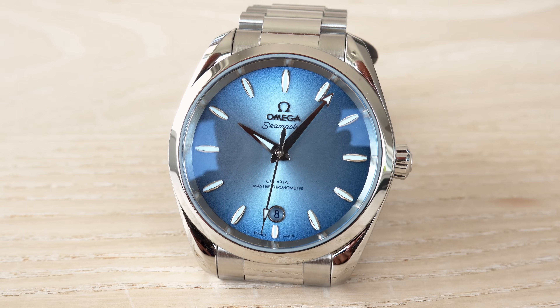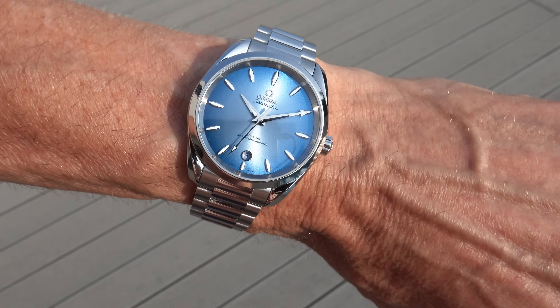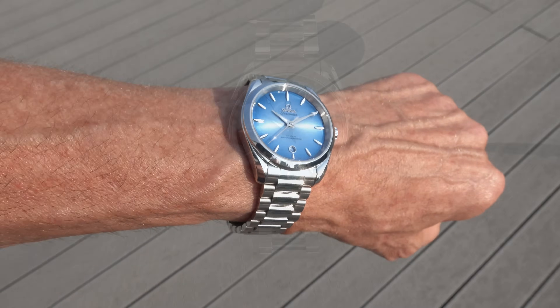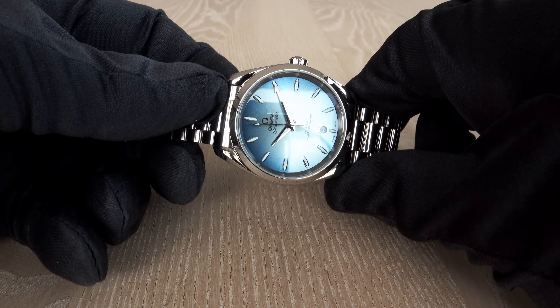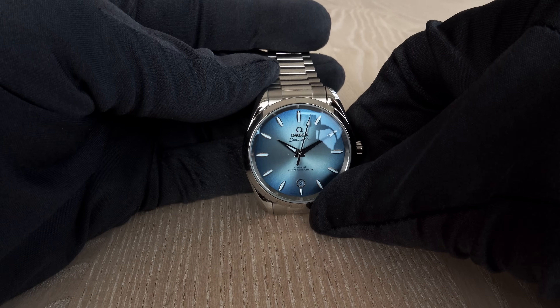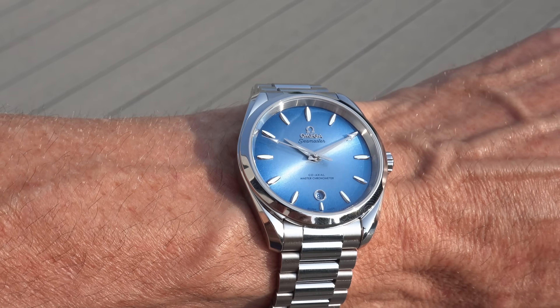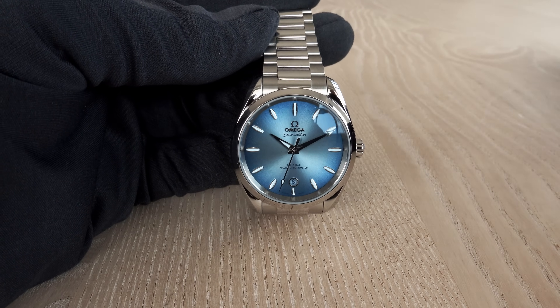How do they make those dials? It's PVD, sunbrushed, gradient varnished, and lacquered. Playing around with the light, you can see different effects and how it reflects beautifully from these blue dials. The Aqua Terra features a sapphire crystal with anti-reflective treatment on both sides, so you can nicely observe the dial.